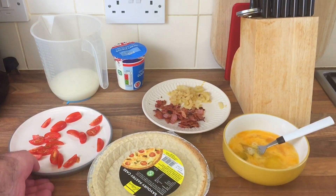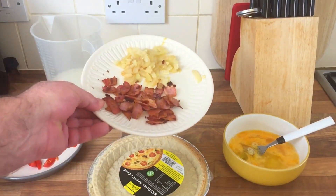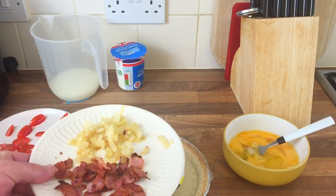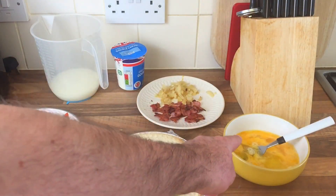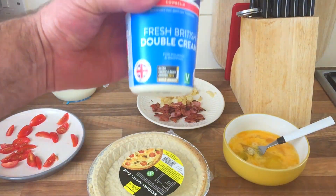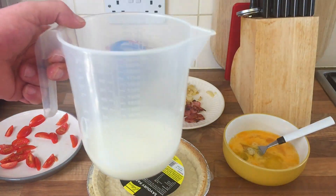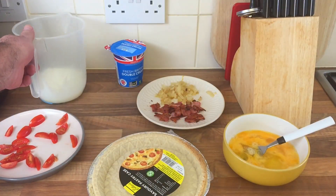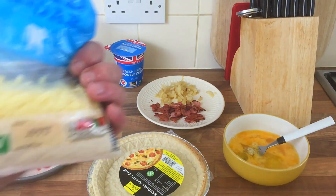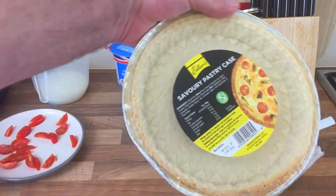Right, so what I've done: I chopped some tomatoes up, I fried some smoky crispy bacon, some onions, I've got four eggs, 200ml of double cream, 100ml of milk, and I've also got some grated cheese. I've never ever made one before, but I thought rather than take it back to the shop I might as well try.